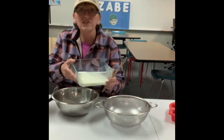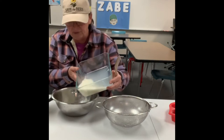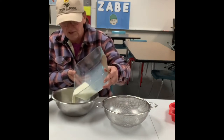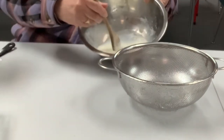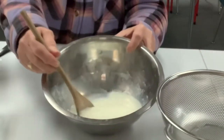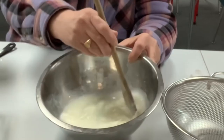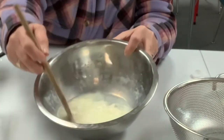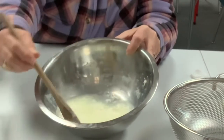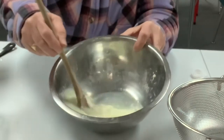All right, my milk is now hot. I'm going to pour it into the bowl. And now I'm just going to stir. You can hopefully see that it's trying to change into globs. Can you see how it's kind of thickening and goes to an egg flour soup look for a minute?